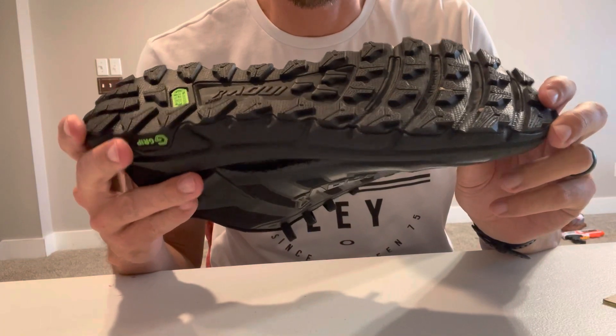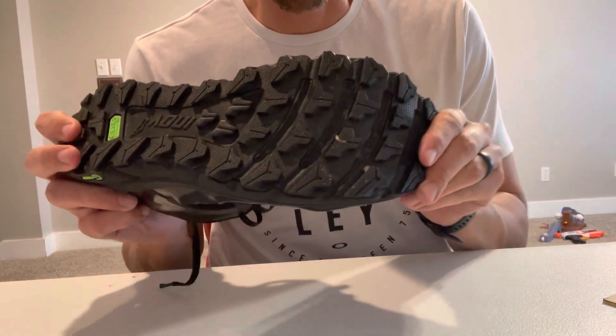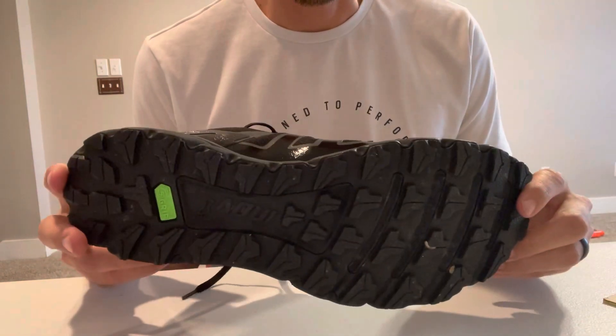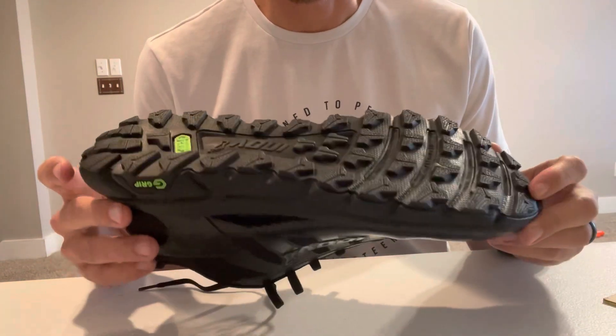The lugs are four millimeters deep. I think they're going to flex pretty good with those cutouts, you can see. So it should be good for running. They're meant for a trail, obviously, but they said you can run on them on the road as well and hike on them.